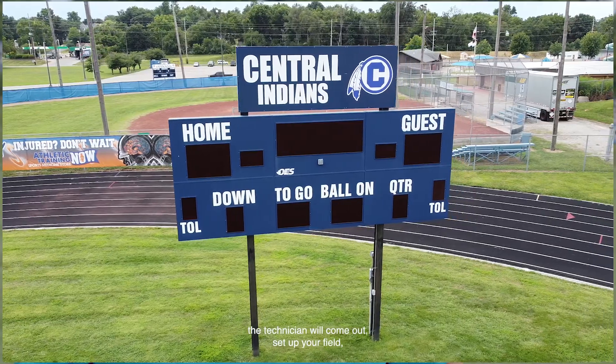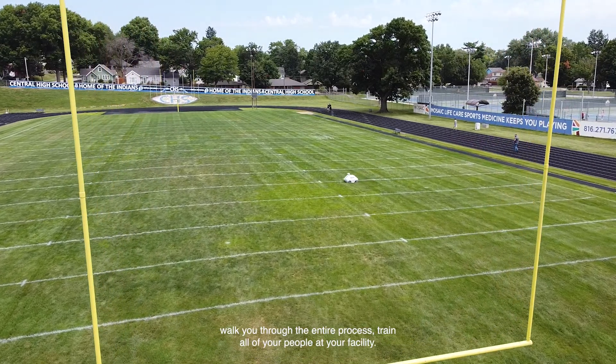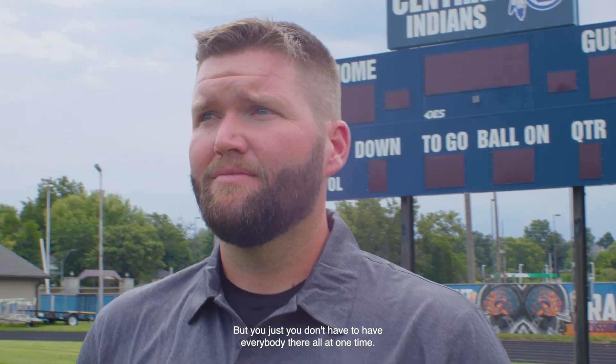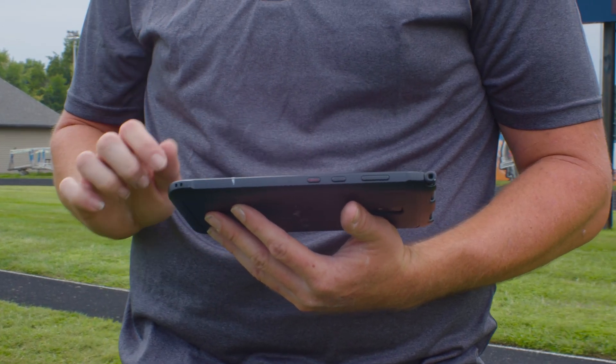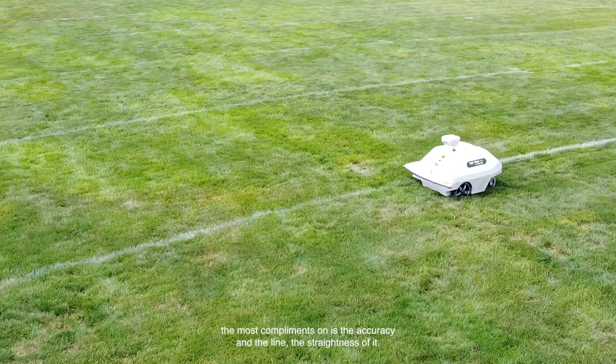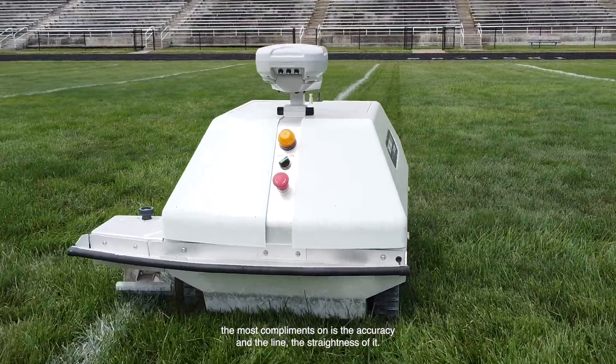The service that Turf Tank provides for you is top-notch. A technician will come out, set up your field, walk you through the entire process, and train all of your people at your facility. Because you want more than one person to be able to use it, but you don't have to have everybody there all at one time. What we like most about our Turf Tank robot, and what we have got the most compliments on, is the accuracy and the line — the straightness of it.